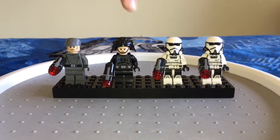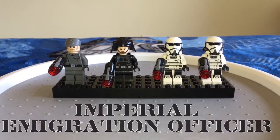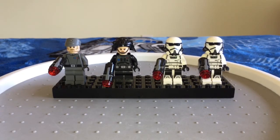Next up, we have a female Imperial Immigration Officer. I'm so happy that they made this minifigure a female. She looks super sweet in that mostly black uniform and she's got armor printing on her torso. She wears the same helmet as the Death Star Troopers do. And she does have an alternate face on the back.